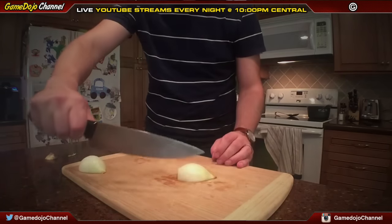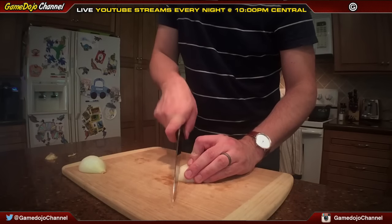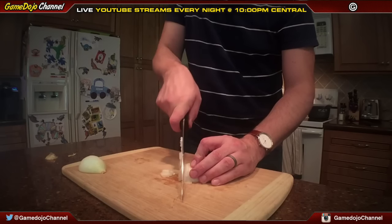So now you have your pieces all cut like this. Now you go opposite angle — 90 degrees — and start chopping into really small pieces. The reason you keep that back nub is it holds the onion together while you're working.